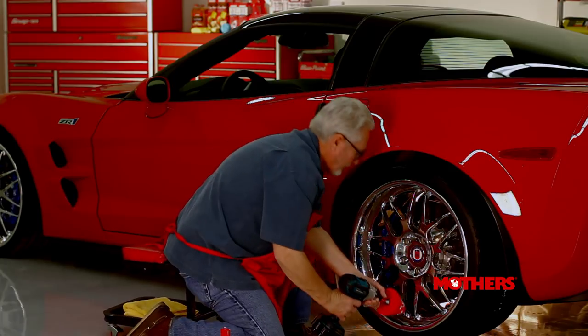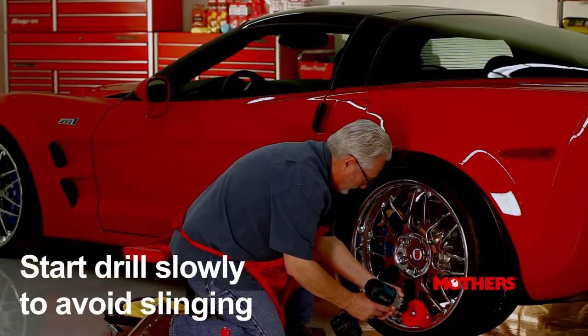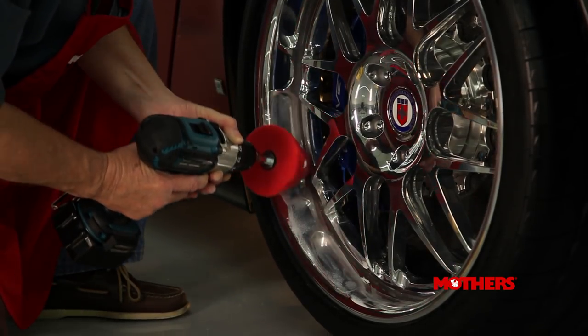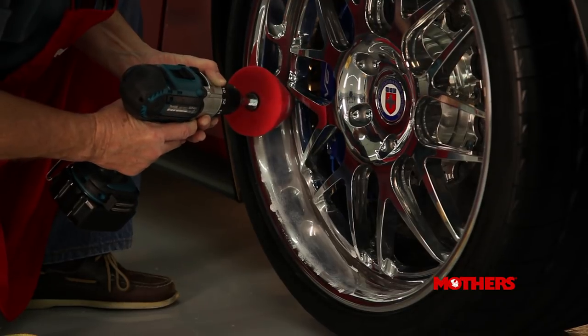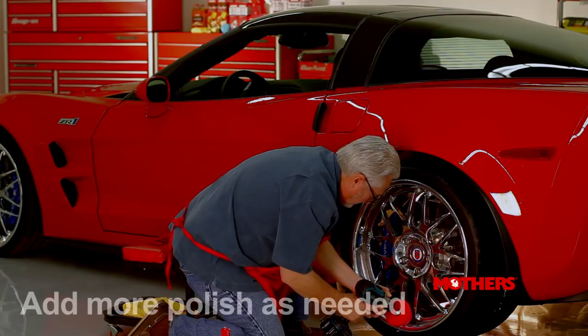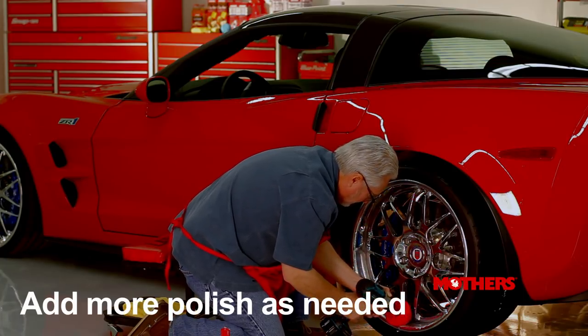Next, rest the tool on the surface to be polished and start the drill slowly by feathering the trigger. When a black buttery residue appears, begin working in all directions from your starting point until there's uniform coverage. As you continue, add small amounts of polish as needed to create another starting point while maintaining a black buttery residue.